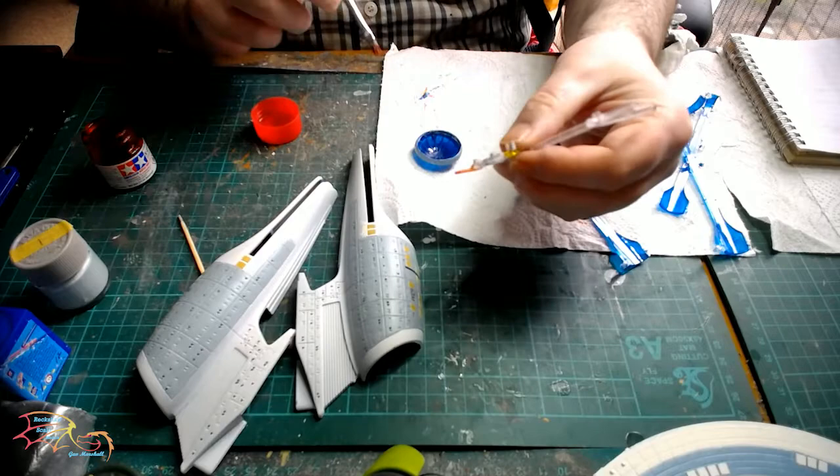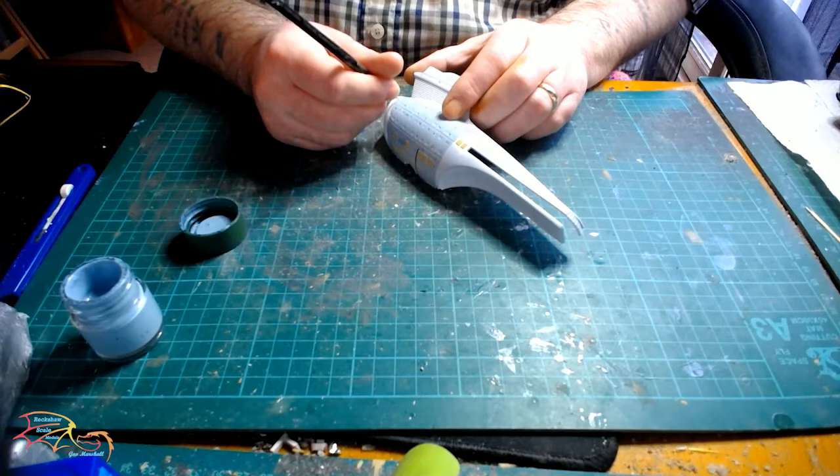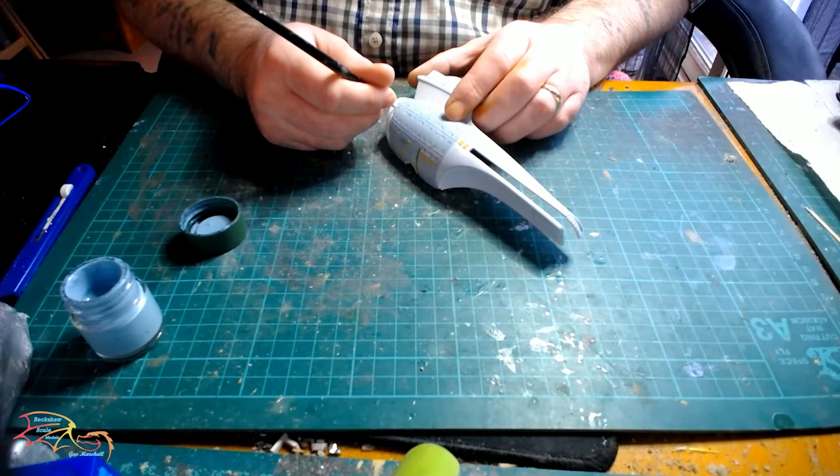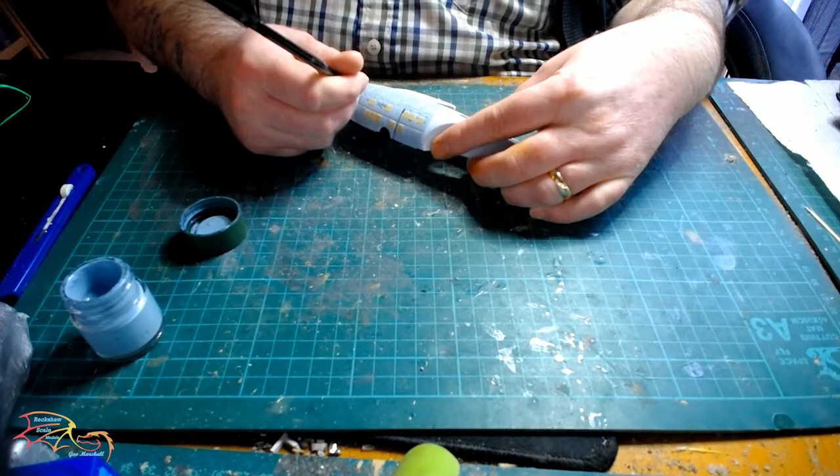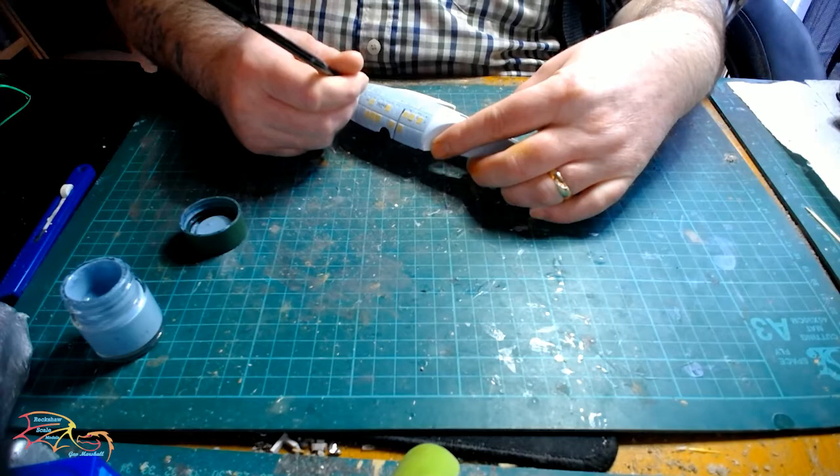It's back to the main hull and I'm using the darker colour to paint in the panel lines. The recessed lines on this model are quite deep, so it's actually easy to paint them in freehand. I just place my brush in and gently drag it along the surface.